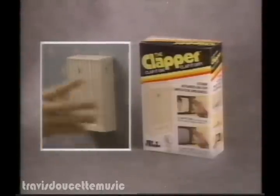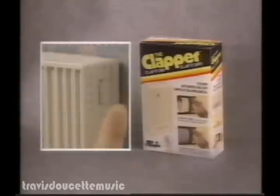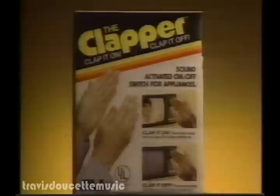Plug into the wall. Insert the plug from your TV, stereo, or just about anything. Then tune to your room. The Clapper is perfect for hard-to-reach places and makes a great gift.